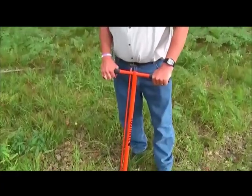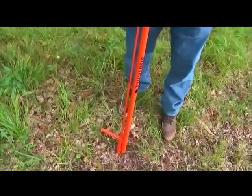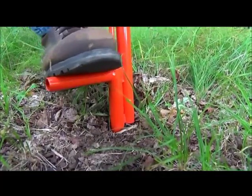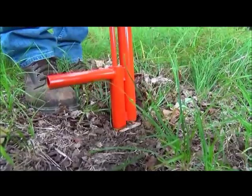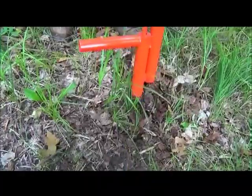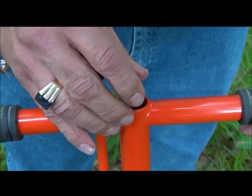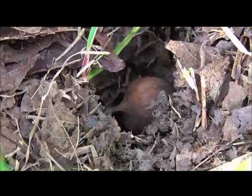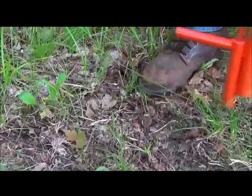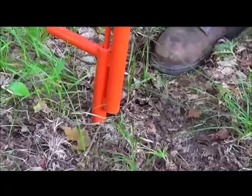It's a very simple process. It cores the ground, digs out the hole, by pressing this down. As you push this down, it stops at the proper depth, and it pulls the core up into the tube. I line it up, drop the acorn into the guidance tube, and the acorn just falls into the hole. Then I push the plunger down to release the core back into the ground, and step it down to firm it up. And I move on to the next one.